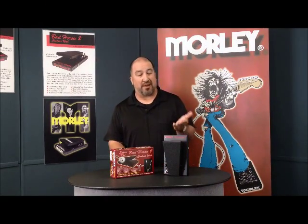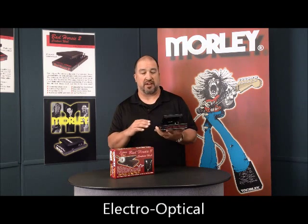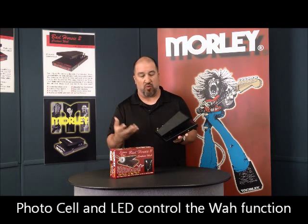Like the Bad Horsey Wah, the Bad Horsey 2 is an electro-optical wah, so there are no pots inside to get scratchy or wear out. We use a photocell and an LED to control the wah function, so it won't wear out.